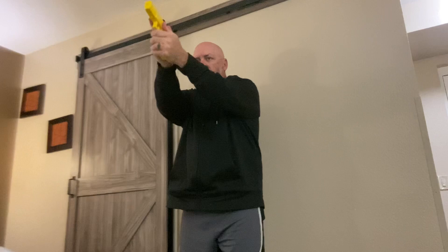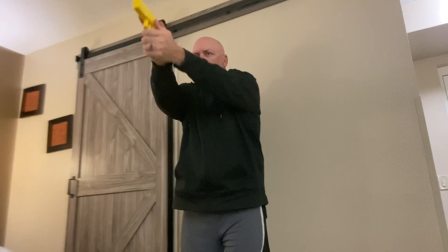If the hot brass lands on your bare skin, like on your unexposed arm or on your neck at your collar, simply flick it off. It's not so hot that it's going to burn you badly, it's just shocking.